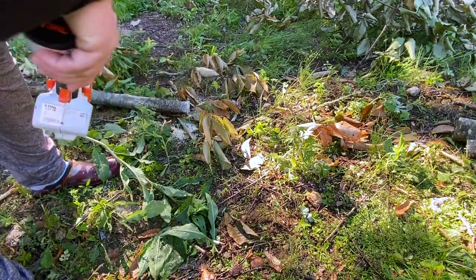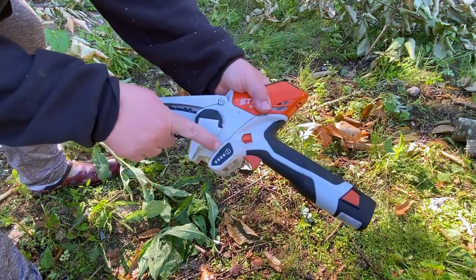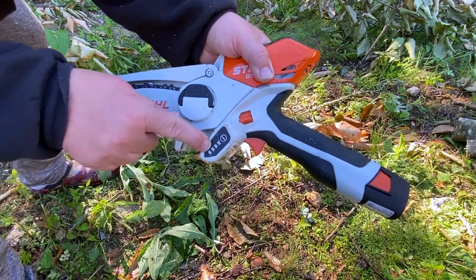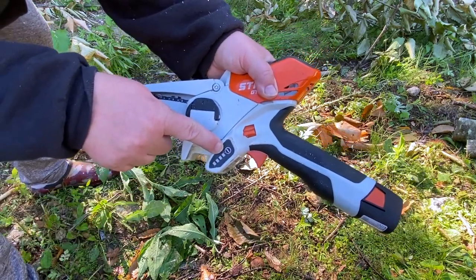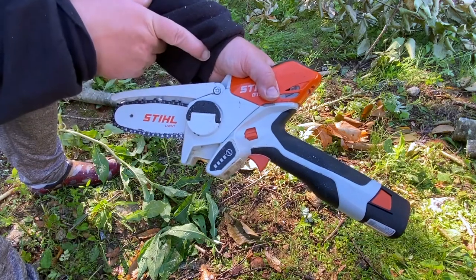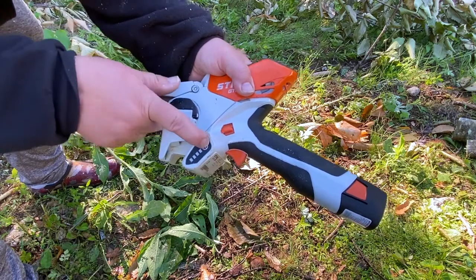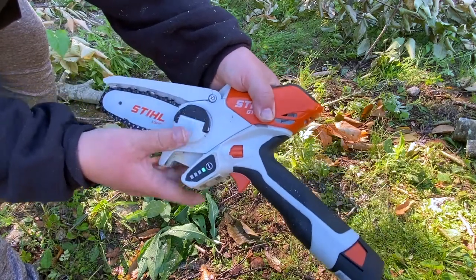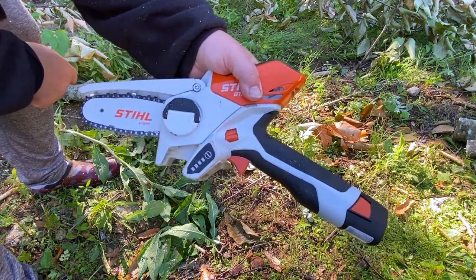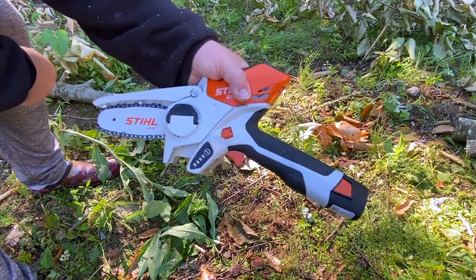So what happens is it'll die. This is your battery indicator where you can check your battery level. Usually it'll get down to that last little block and you can saw for a while, and then it'll stop. Then it'll flash green. Once it stops flashing green, you can still cut, but you've got to give it a second. Right now it says I have one bar, but if I cut too much it'll start flashing. I'll try to catch it on camera so you guys can see what I'm talking about.